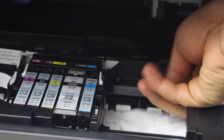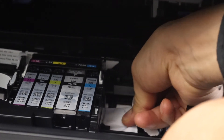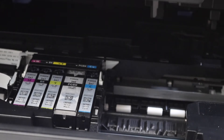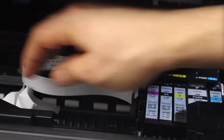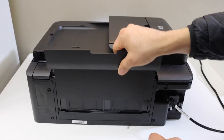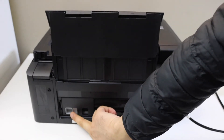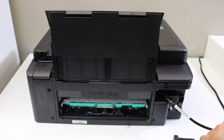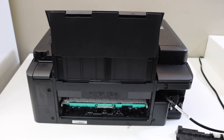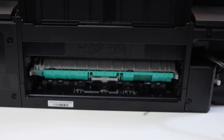You can move the ink cartridges to the side to take the paper out. We can lift this section, and here you can see there is an option to open this section from this side. You can take it out — just have a look to see if there is any paper stuck there.